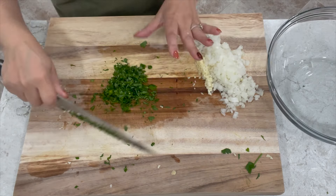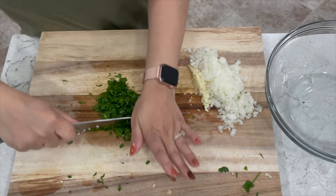Now we're going to chop up some fresh parsley. This is probably pretty good — if you need a measurement I would say about two to three tablespoons.